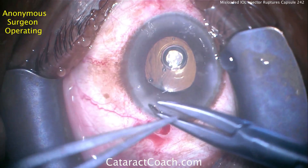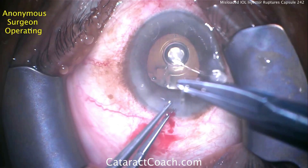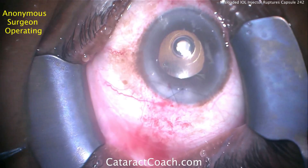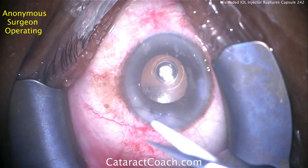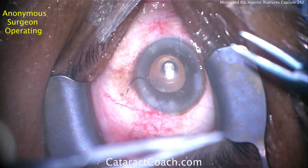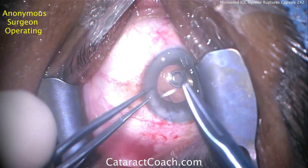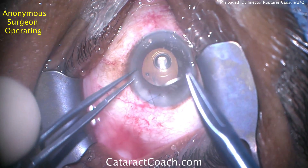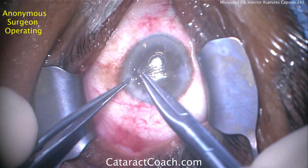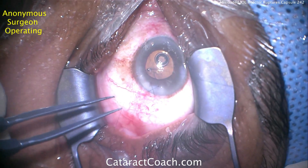Always suture in a case like this with a complication — suturing helps prevent further issues. The last thing you want is a shallowed anterior chamber, because with a ruptured posterior capsule any shallowing will be accompanied by vitreous prolapse. On the OR table, place sutures to seal the incision very securely. There's an X-shaped suture here. Consider also suturing the two paracentesis incisions — you don't want any leaks in the post-op period. A nice round pupil indicates no vitreous prolapse around it, and the pupil overlaps the optic 360 degrees.